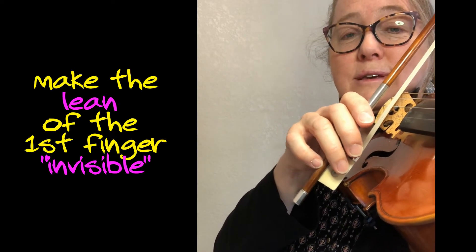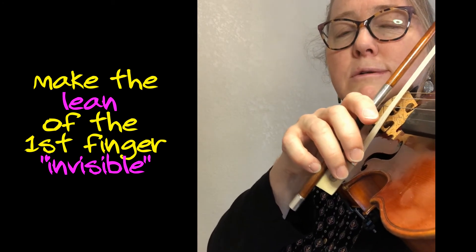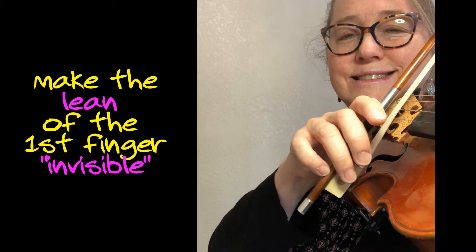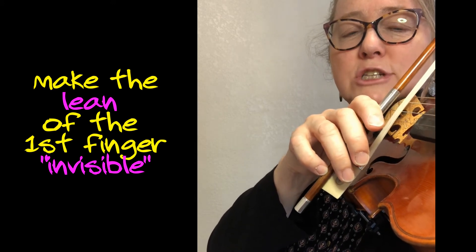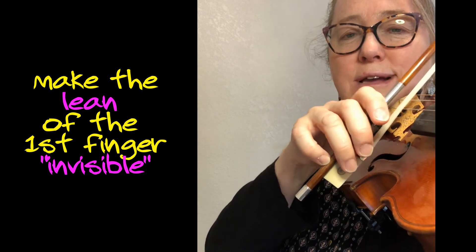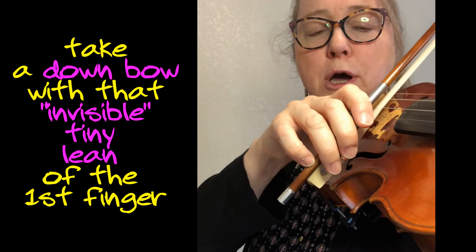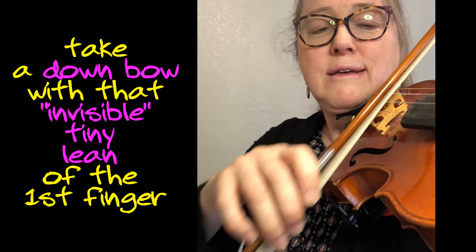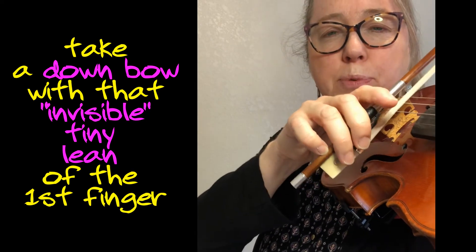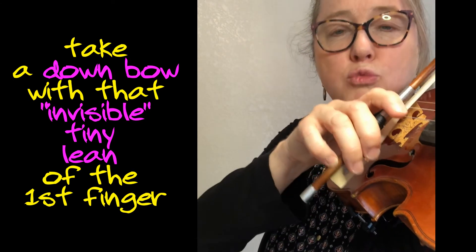Relax. This time, push it down so that you know that you're pushing, but I can't see how far down you're going — just enough to feel that you're stuck on that string a little bit. And now when you start to draw the bow, find just enough pull with that first finger to get a ringing sound.